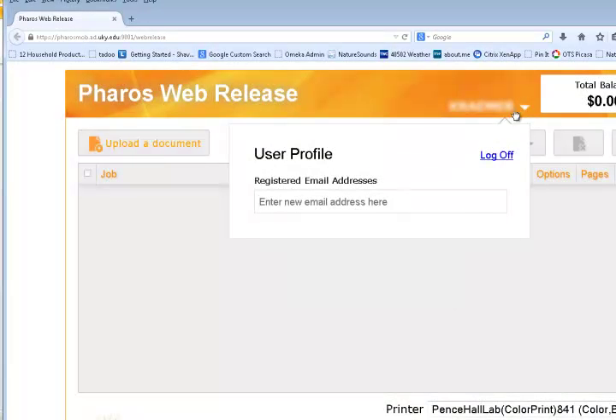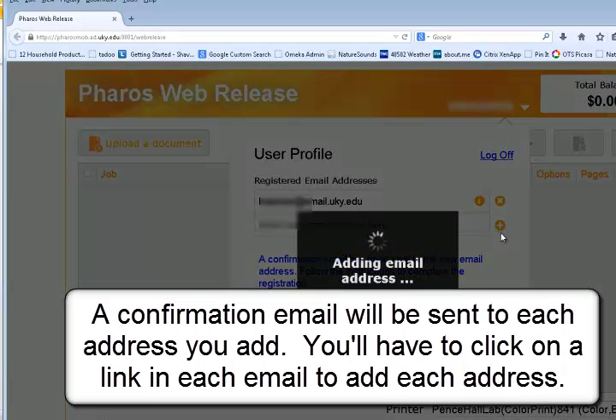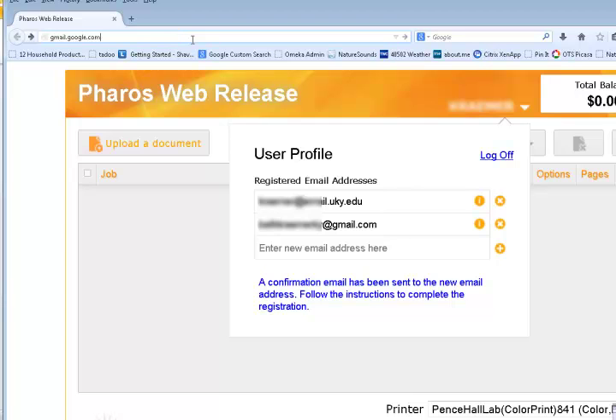Enter each address and click the plus sign to add it. A confirmation email will be sent to each address you add. You'll have to click on a link in each email to add each address. In this example, I'm going to Gmail to find the message sent to my Gmail account.